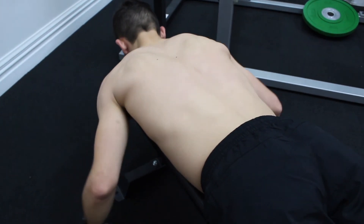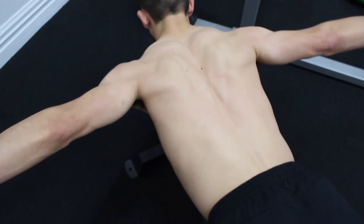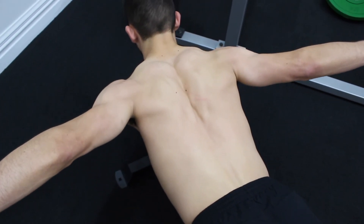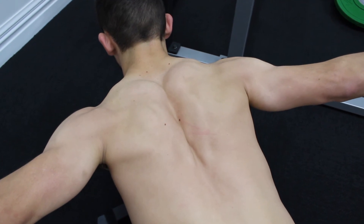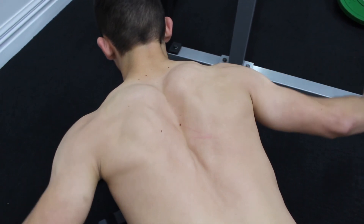Taylor's doing it on a bench — you'll see some people do it on a floor — the benefit of the bench is that we get a bigger range of motion. And he's working hard to keep his upper trapezius relaxed and just focusing on his lower shoulder blade.